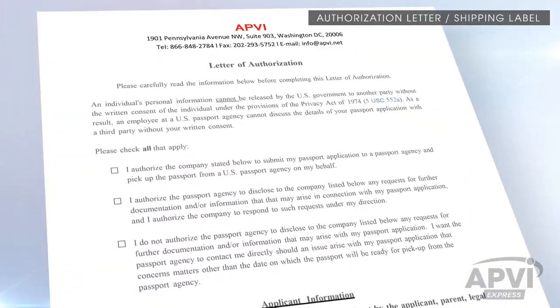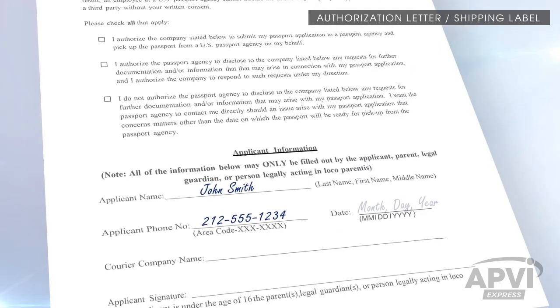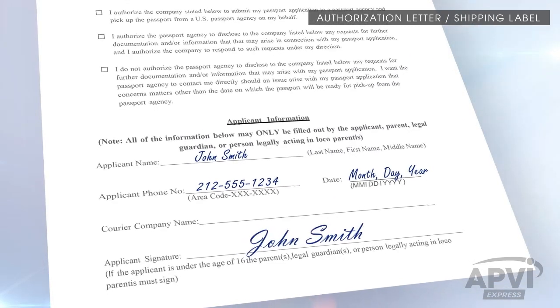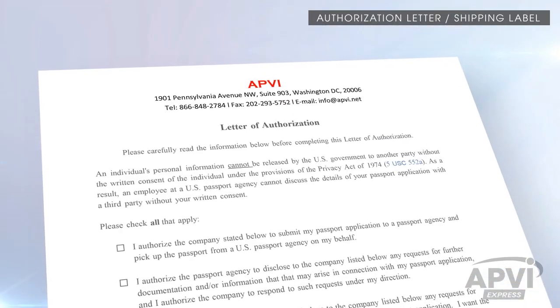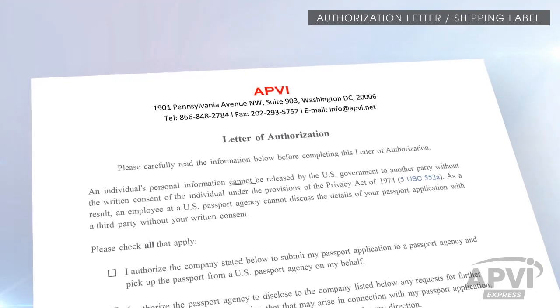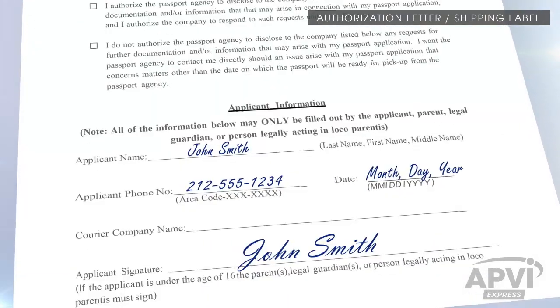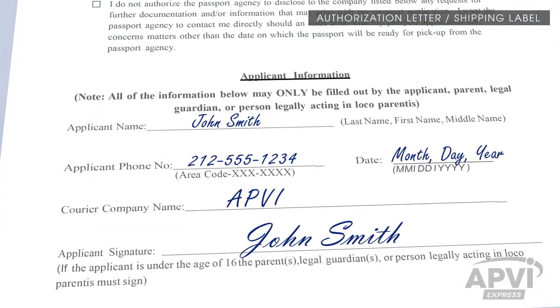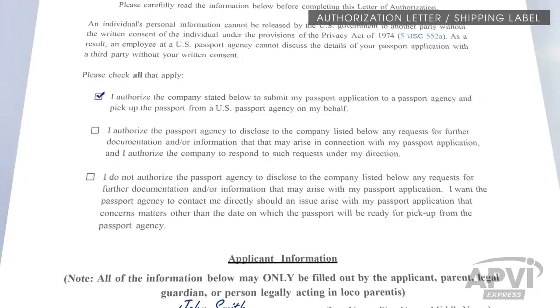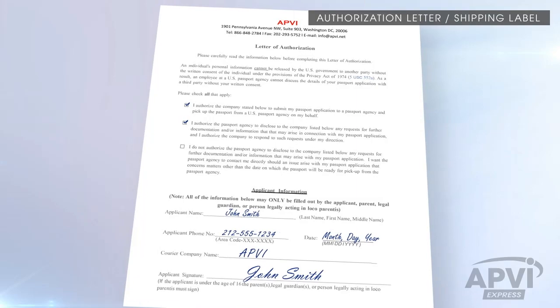The letter of authorization must be filled out by hand and signed using a blue pen. Black ink is sometimes mistaken for a photocopy. Locate the company name printed at the top of the document and write it on the courier company line as seen here. For example, for an APVI letter of authorization, write APVI on the courier company line. Lastly, place a checkmark in the first two boxes and make sure to leave the third checkbox unchecked.